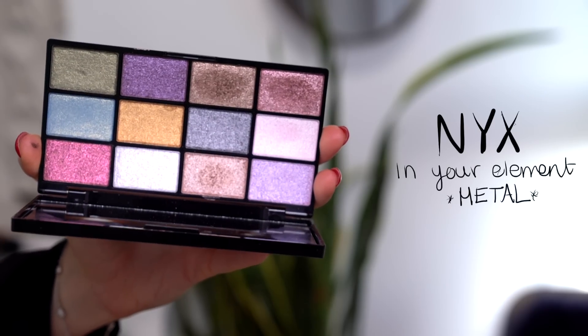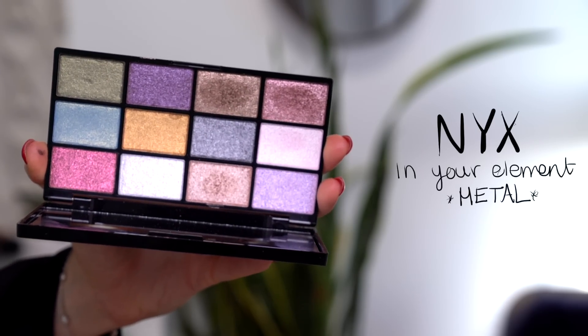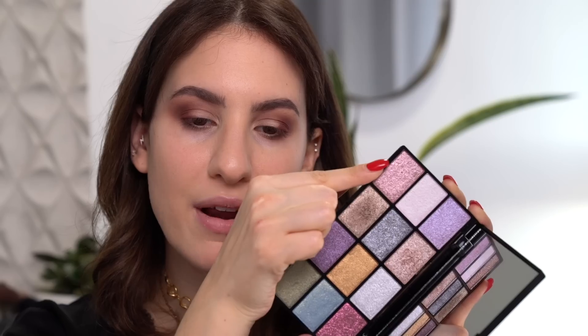Next it's time to apply the lid shade, and I'm going to be taking the new metal palette — this is part of the In Your Element collection. This palette has just the most amazing collection of metallic eyeshadows. And these aren't just metallic eyeshadows; they're almost a hybrid between metallic and a glitter. So they apply like a metallic, but they have the intensity of a glitter — that's actually the perfect way to describe them. I'm going to go with this pink shade and apply it on my finger, and just swipe this all over my lid.